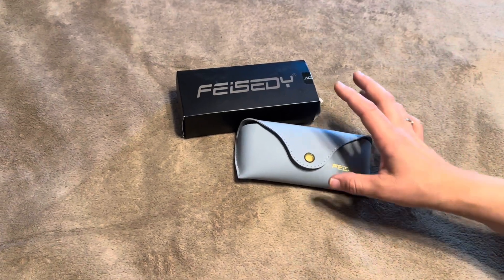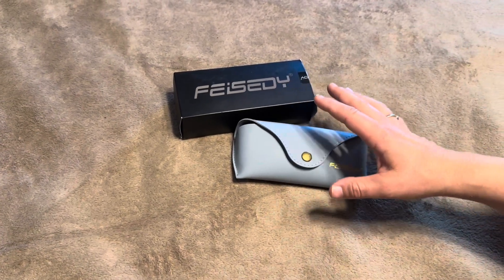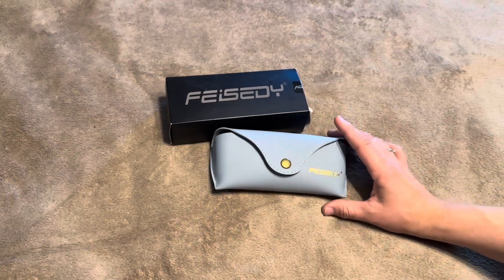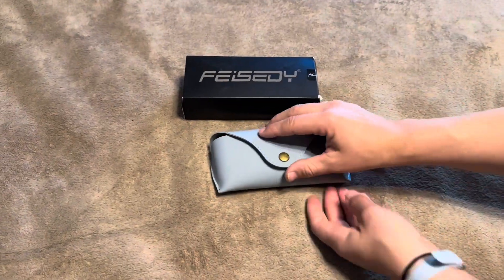Today I'm going to be reviewing these Feisedy pilot-style glasses that the company sent to me. So let's open this up and see what we get.